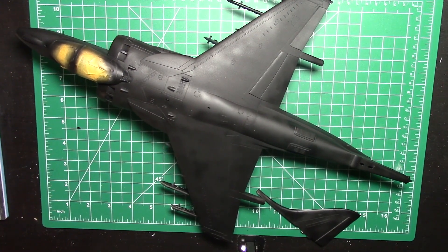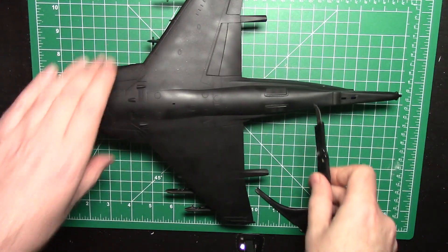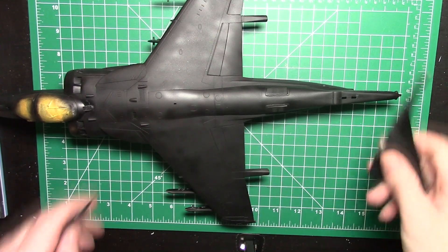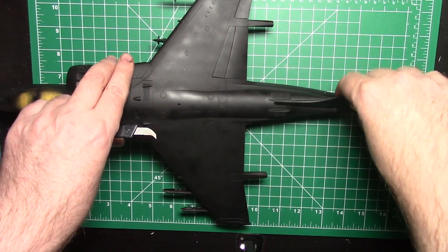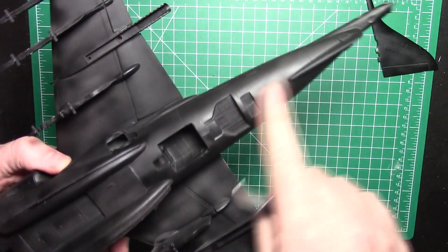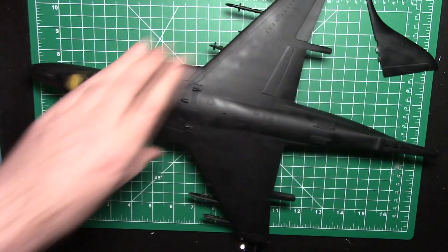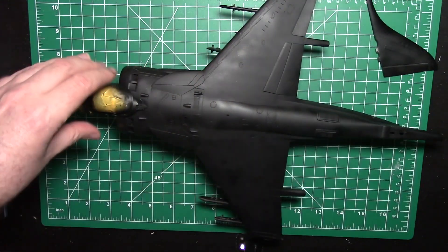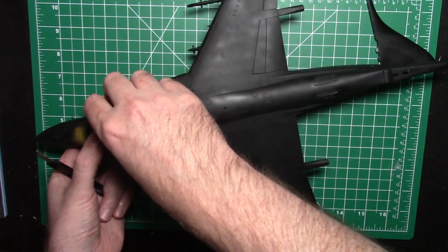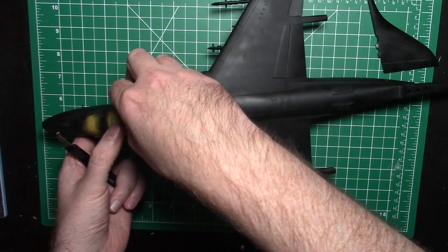We're actually looking really good from the priming. I thought there'd be a bunch of work to do. The only thing I noticed is back here there's a little bit of a gap, about a centimeter long, which I was going to fill - but I realized I probably didn't need to, because by the time you put the tail on right here, it covers right over it. On the bottom it's pretty cool, almost seamless. I'm pretty happy how this guy turned out. The canopy keeps coming off, which is kind of annoying even though I put a little glue on it.